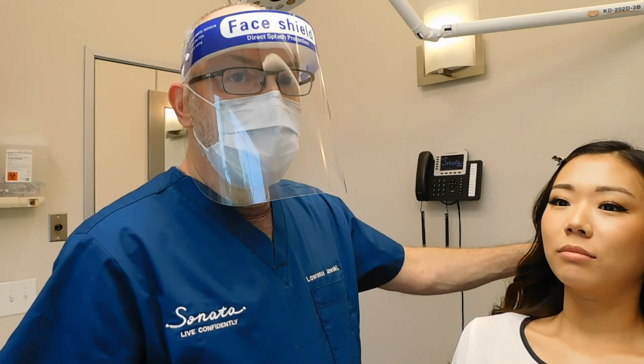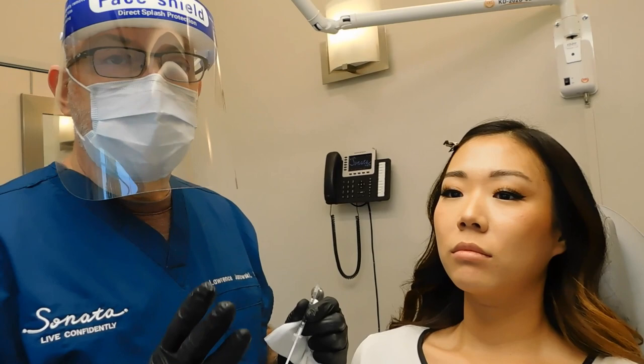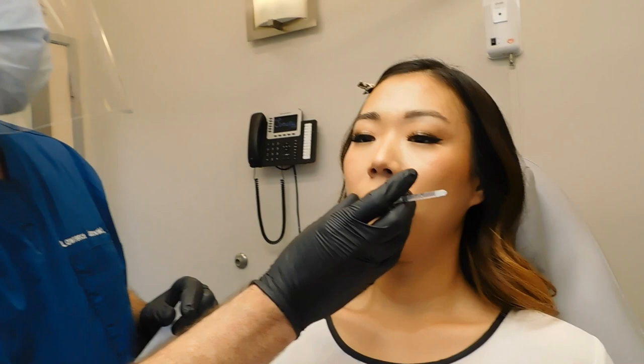Just like I've shown in other videos, I like to use these 0.3 cc syringes with a very short 31-gauge needle. We've got some very strong numbing cream that's already been applied, and that works very quickly and very well. I'm comfortable treating this patient because I know we're working together, we see each other all the time, and I know that we're safe here.